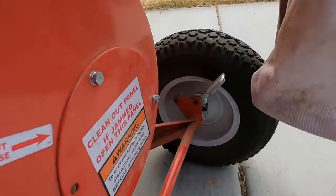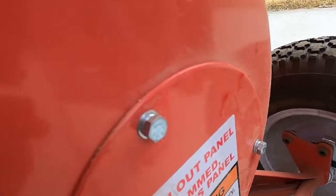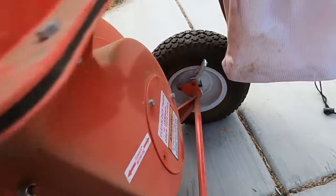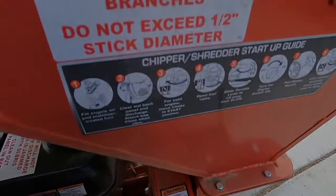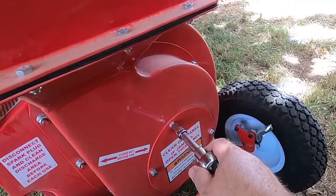You've got this panel here on the back. You can just remove these bolts — this is 10 millimeters — spin this plate, and that'll give you access to the inside gearbox so you can clean it out there.